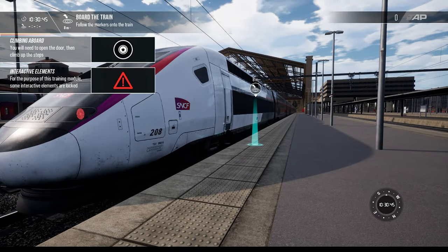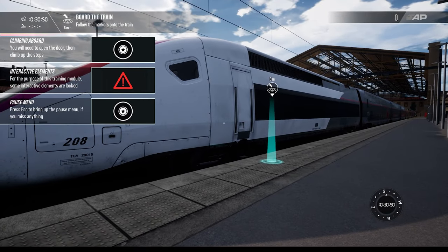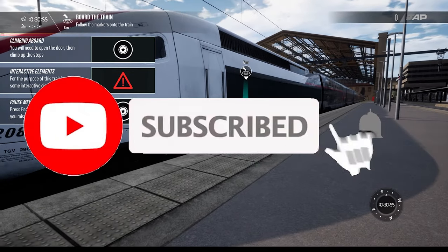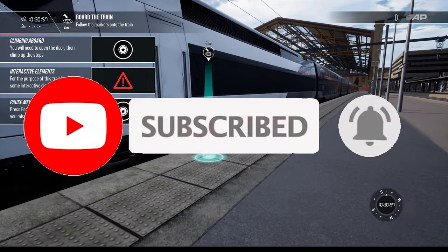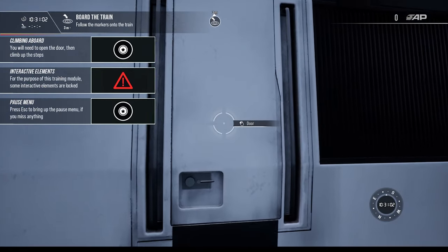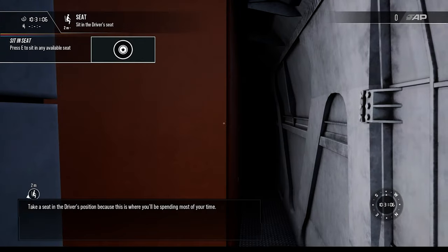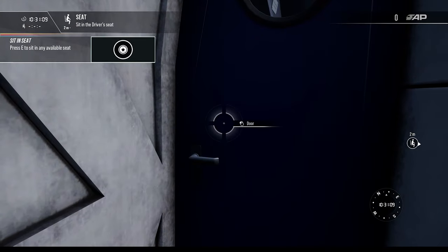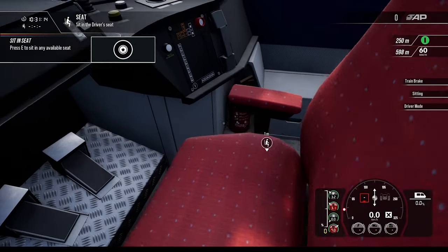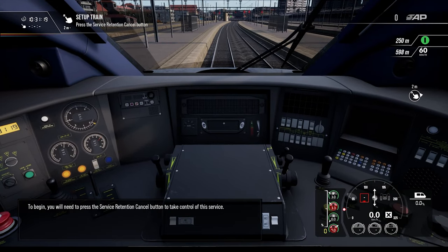Hello friends and welcome to the first video featuring the brand new DLC — the LGB Mediterranée Marcel Avignon route add-on, which features the S200 Duplex TGV. We're going to learn how to drive this thing. Take a seat in the driver's position, because this is where you'll be spending most of your time. Welcome everybody, hope you have a great day and you're ready to begin.